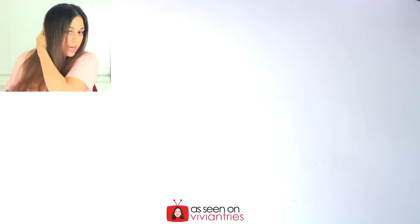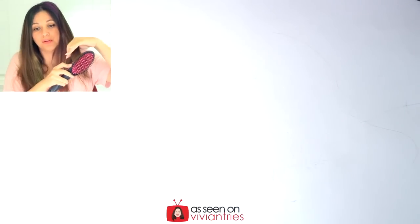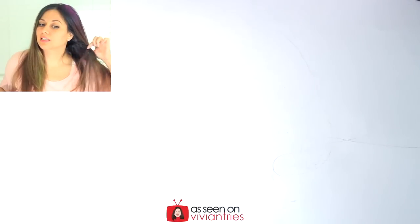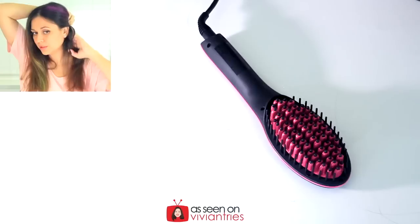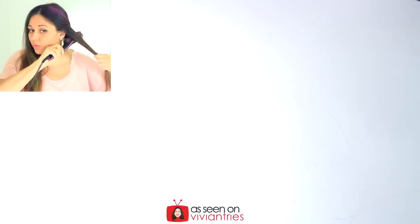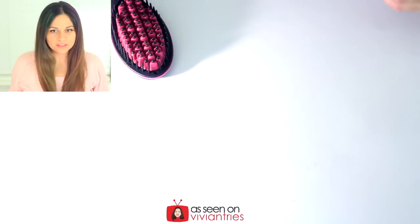Oh my — it works! I can't believe it, this thing actually works. Okay look, you guys can see my frizzy hair right there because I obviously did not do a very good job. This is what my hair looks like out of the shower. Let me just bring that little piece out — brush it through. I can't believe this thing works. Look — I'm even getting the stuff with the color in it. I don't know if that's smart, but I could totally see a difference in my hair.